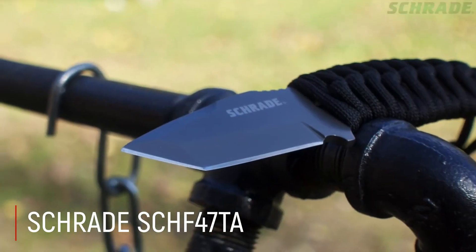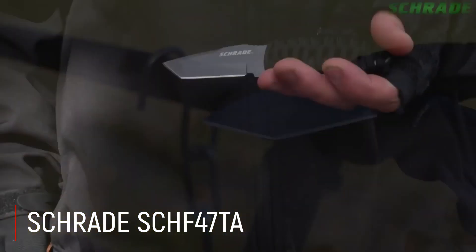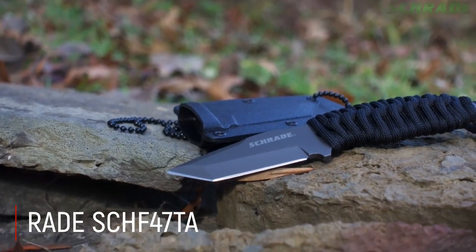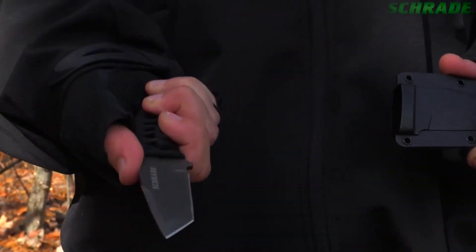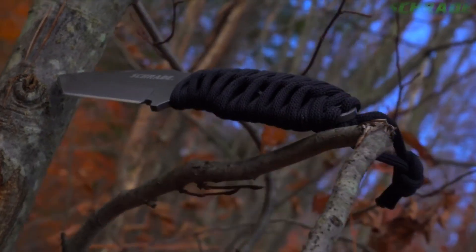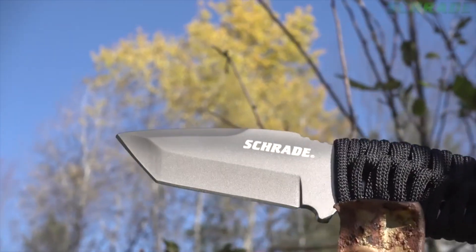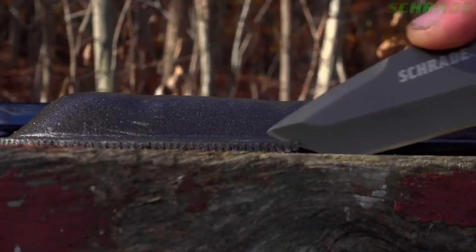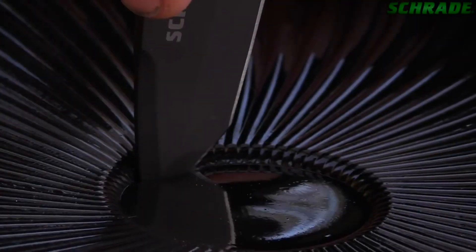Schrade SCHF-47TA: Bu Schrade SCHF-47TA boyun bıçağıdır. 2.65 inç titanyum kaplı, 9 krom 18 molibden vanadyum yüksek karbonlu paslanmaz çelik full tank bıçak namlusu ve 550 siyah parakort sarılı kabzaya sahiptir. Sap kısmı elinize tam oturacak şekilde tasarlandı. Kılıf çok sağlamdır ve boyunda taşımak için boncuklu bir zincirle birlikte gelir.